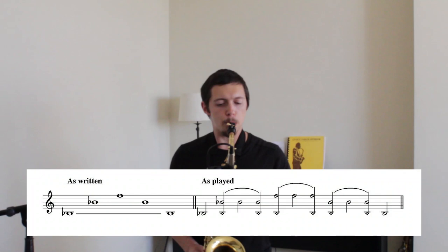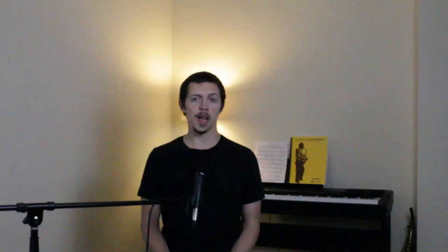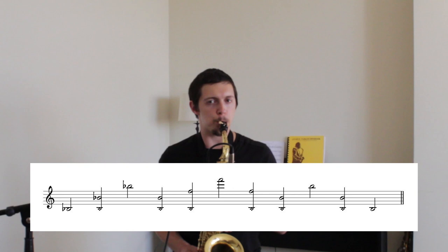Rascher stresses that accurate intonation is of extreme importance, and recommends that every overtone within the normal range be compared to its usual fingering, as well as octaves and fifths.